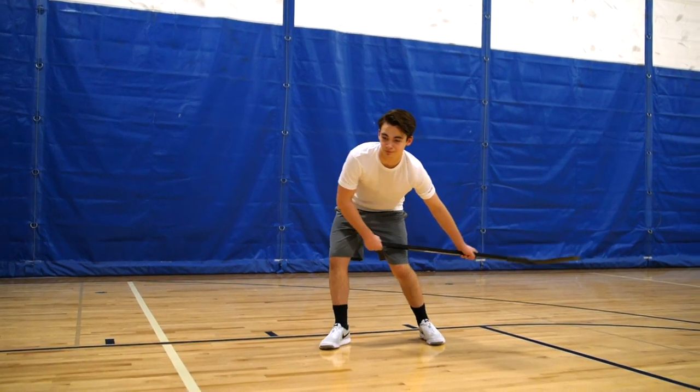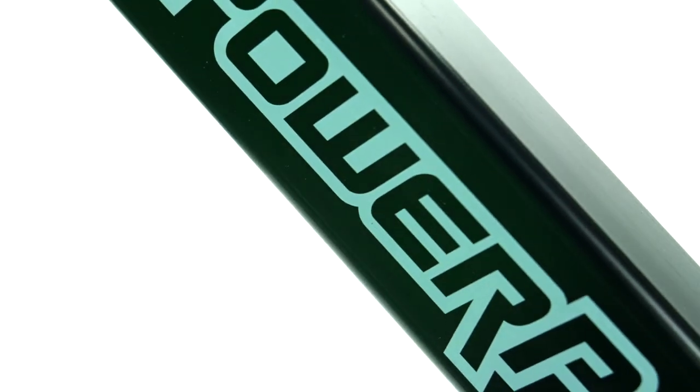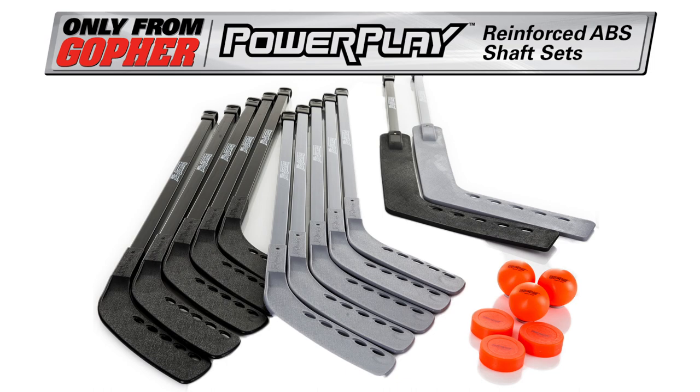Durability and reliability to last powerful plays. Gopher Powerplay Reinforced ABS Shaft Hockey Stick — only from Gopher.